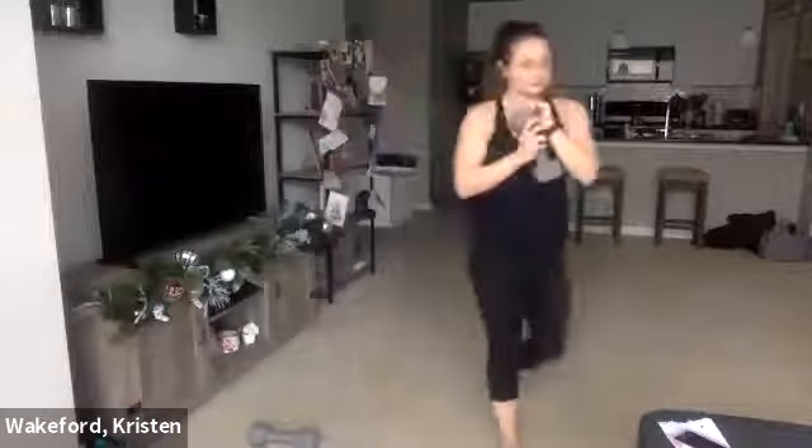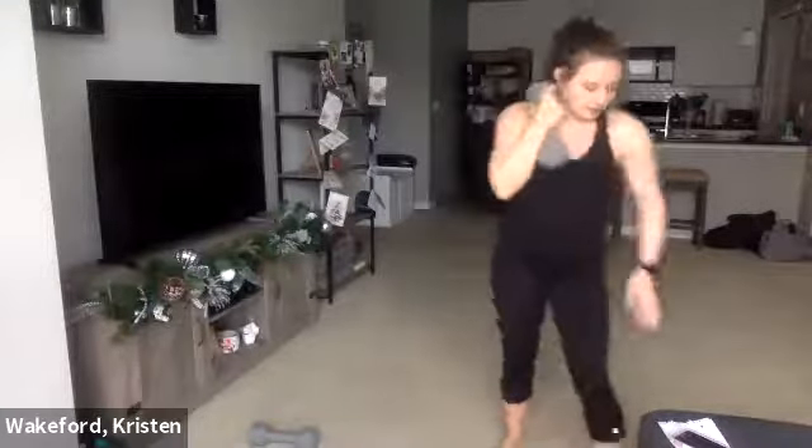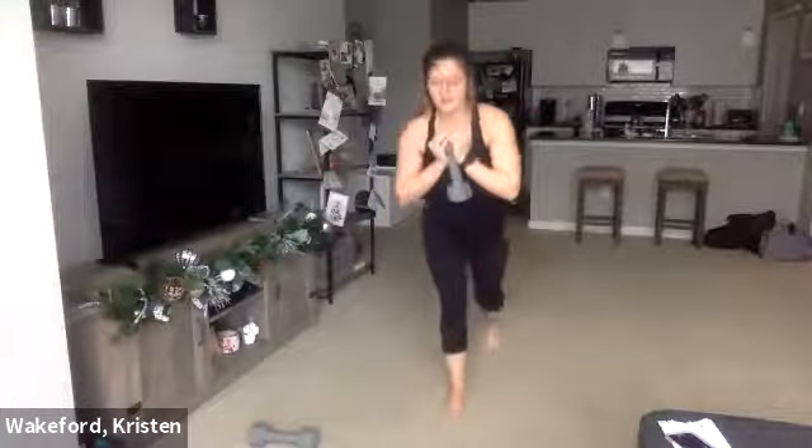Grab one dumbbell — curtsy lunge, reverse lunge. You can always do this body weight. Make sure you're swinging it all the way back, kind of like you're bowing down. Ready, set, go. 30 seconds — curtsy, reverse, curtsy, reverse. These are going to burn, so stick with it. Breathe it out. About 15 in. 10. These are sneaky — they'll still get the heart rate up a little bit. One more — curtsy, reverse. 10-second breathe, then we do the opposite side.